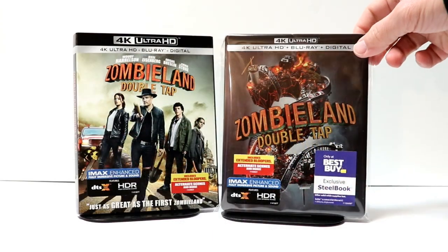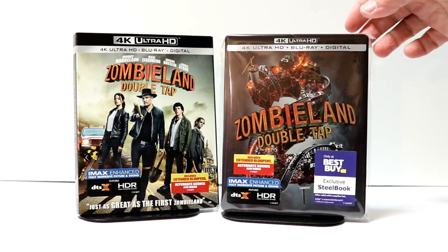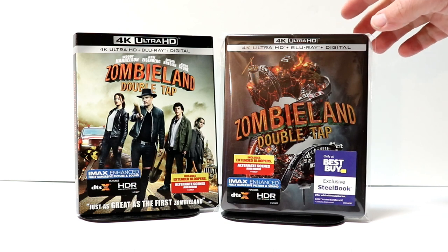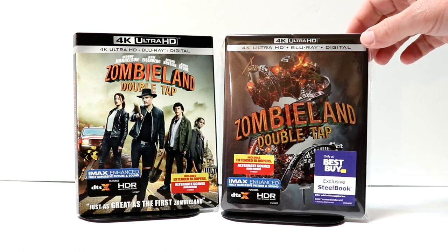I've gone ahead and placed this steelbook inside this wrapper. This wrapper will help keep it from getting scratched up while it's on the shelf against the other steelbooks. I do use these wrappers for my steelbooks and also for some of my slipcovers. I do have a link below if you'd like to check that out.